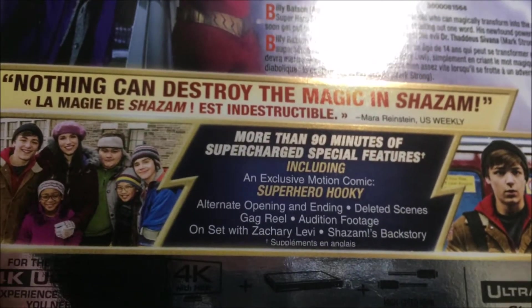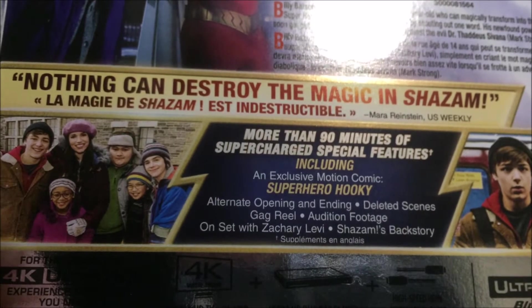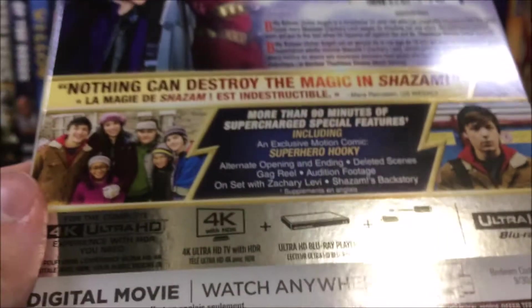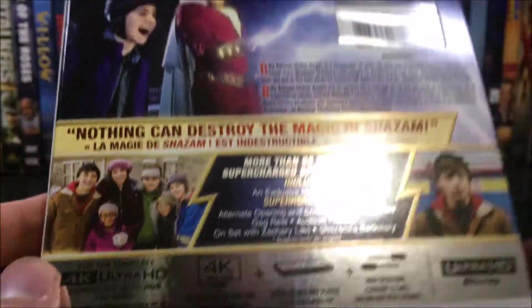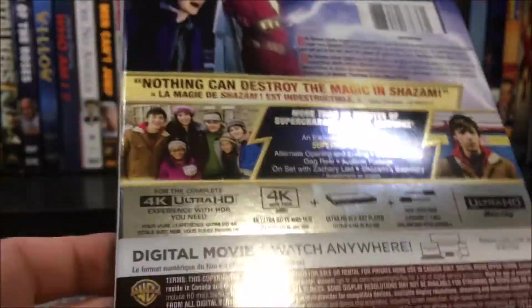More than 90 minutes of supercharged special features, including an exclusive motion comic Superhero Hooky. There's also an alternate opening and ending, deleted scenes, gag reel, audition footage, on set with Zachary Levi, and Shazam's backstory. So we've got a pretty decent amount of special features on this Blu-ray. I'm sure those are probably all on the Blu-ray and not on the 4K, but we have a really nice shiny slipcover here as well.